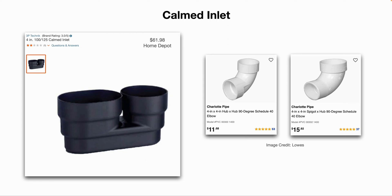Lowe's and Home Depot carry those PVC pipe fittings, or you can go online to supplyhouse.com, Grainger, McMaster-Carr, etc.